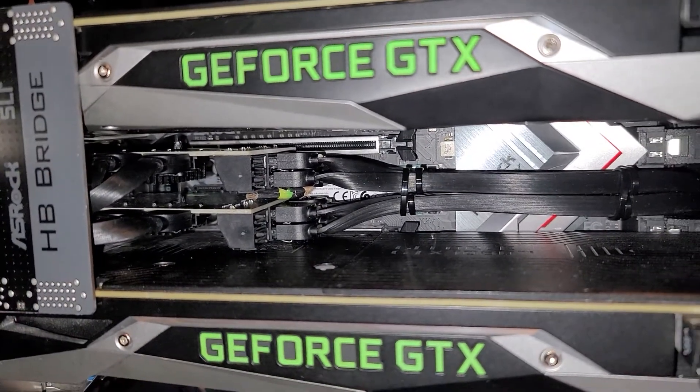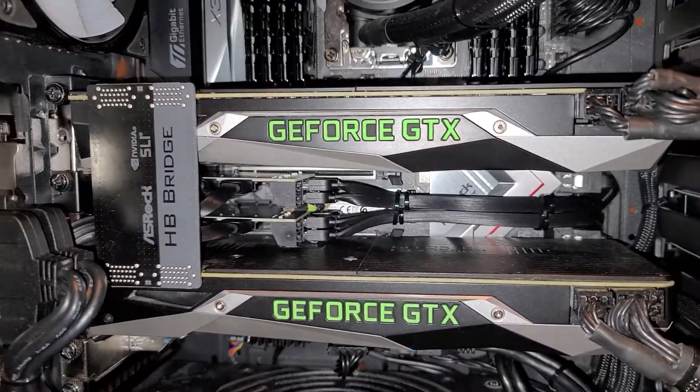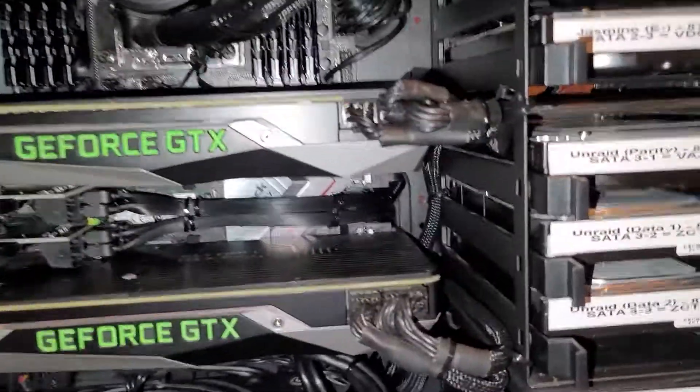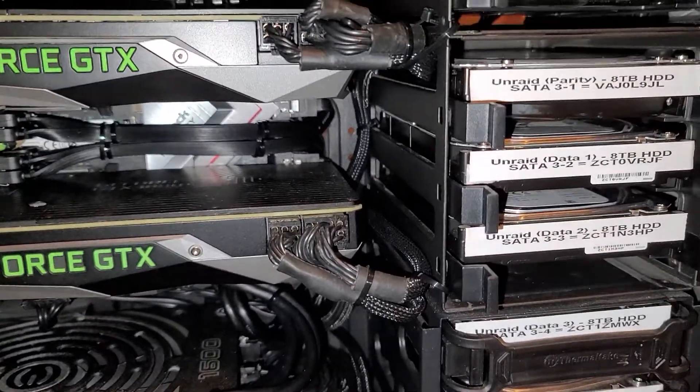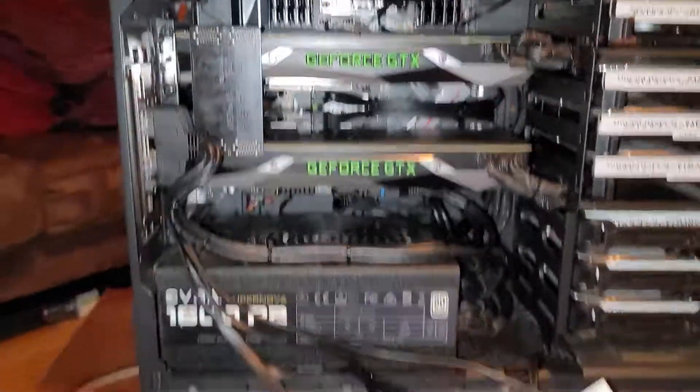So I've got two PCIe x1 SATA controllers and I should be able to dedicate each one of those out to a VM. Then I'm going to use six of the other eight ports to run the Unraid setup. It should work well — I've just got to finish putting everything back together.